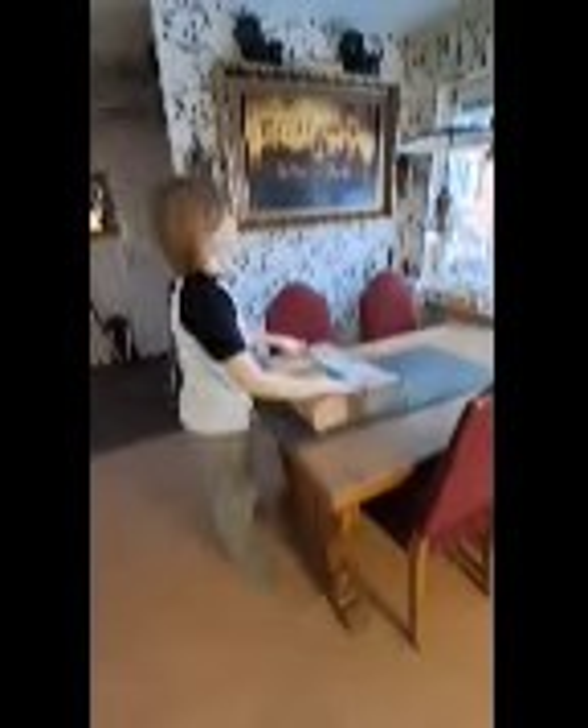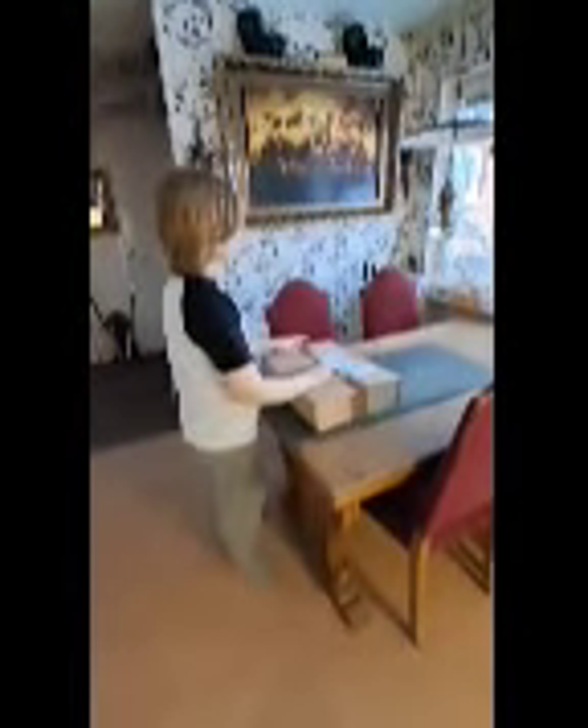Hello guys, welcome back to another video! Today we're gonna be opening this package that we got from HL Store in Sweden. Let's just open it!